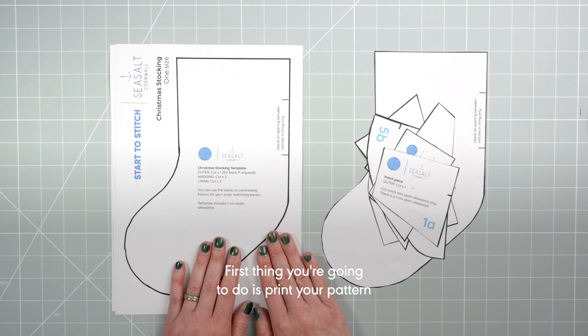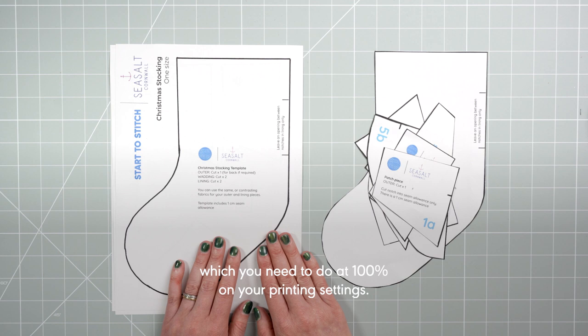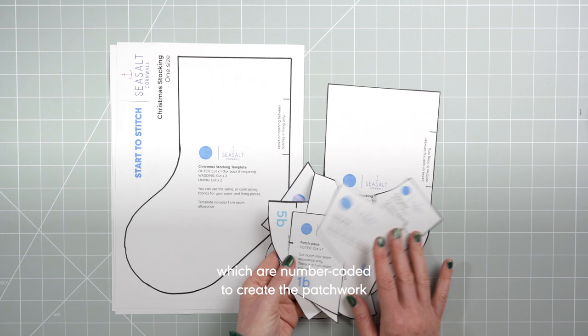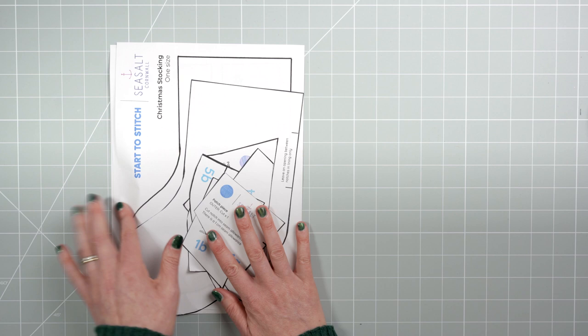The first thing you're going to do is print your pattern, which you need to do at 100% on your printing settings, and once you've printed it off you need to chop out all of the pieces. There's one main stocking shape and then a number of pieces which are number coded to create the patchwork on the stocking front.